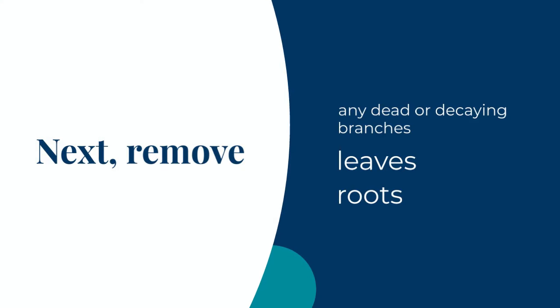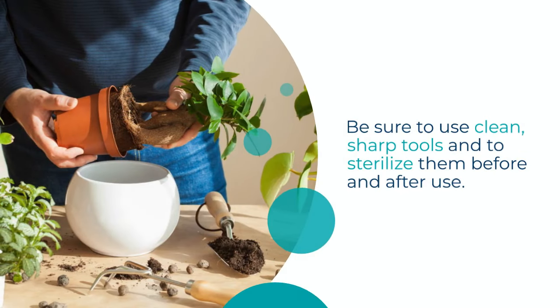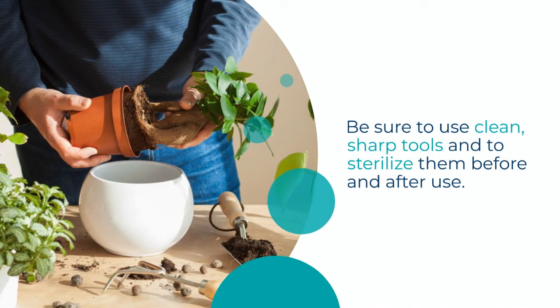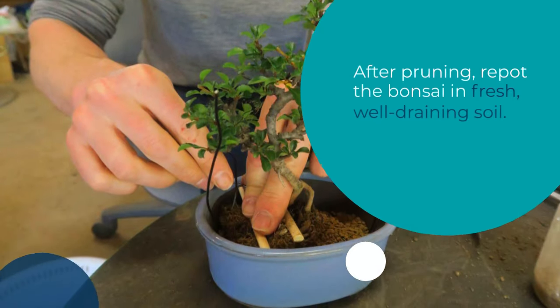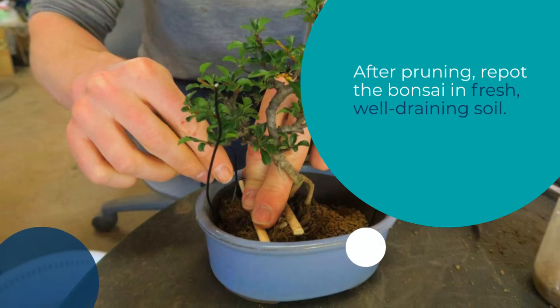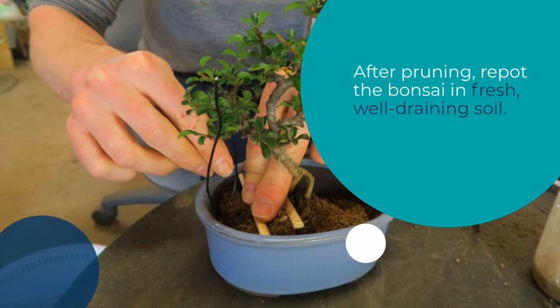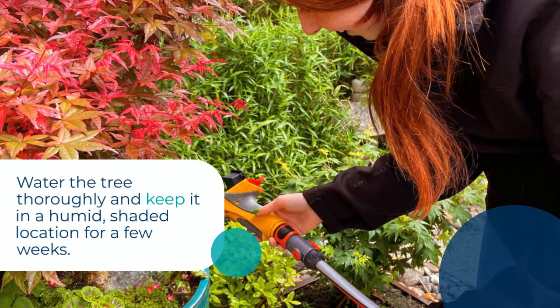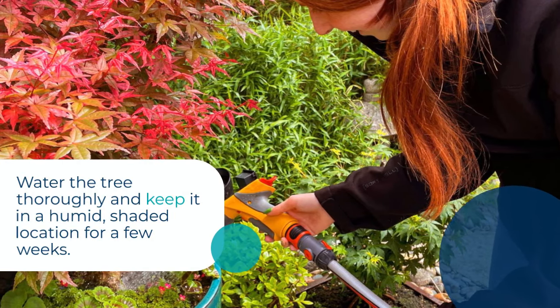Next, remove any dead or decaying branches, leaves, and roots. Be sure to use clean, sharp tools and to sterilize them before and after use. After pruning, repot the bonsai in fresh, well-draining soil. Water the tree thoroughly and keep it in a humid, shaded location for a few weeks.